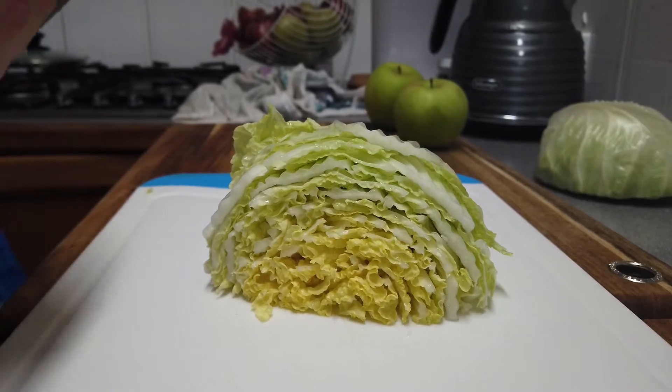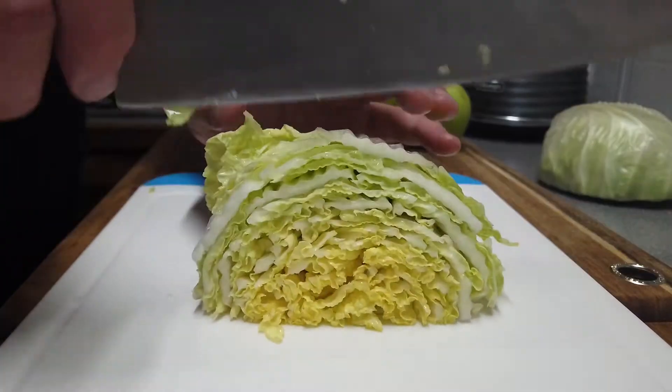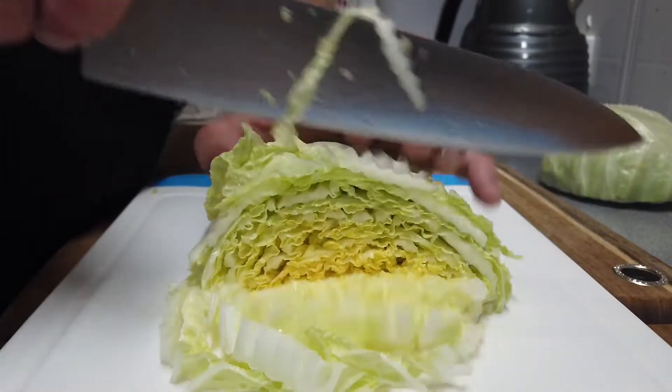Hey everybody, it's Nathan here from Bowview BBQ. I'm going to show you a 2-minute coleslaw — it's a side dish that everybody needs with their barbecue.